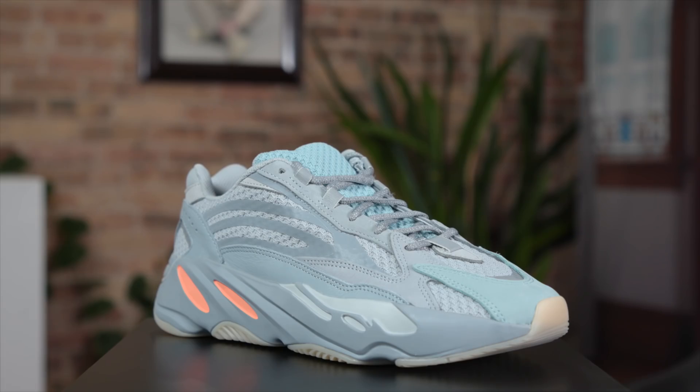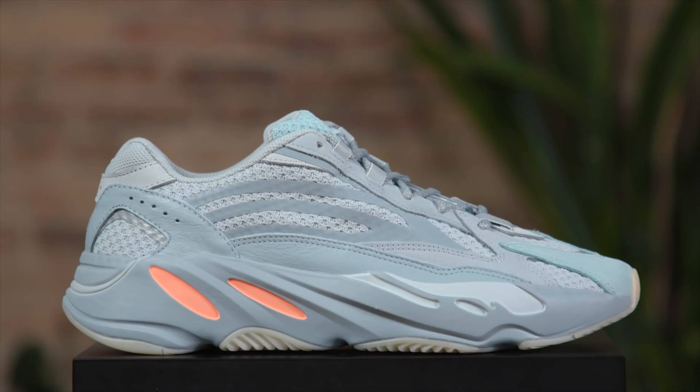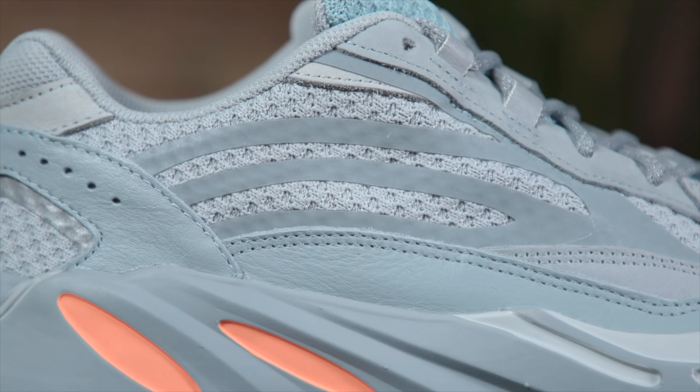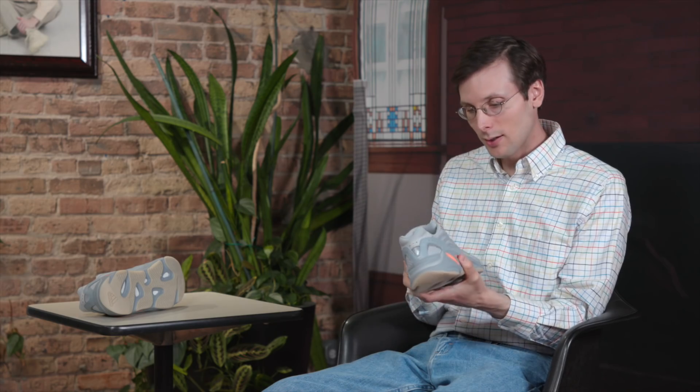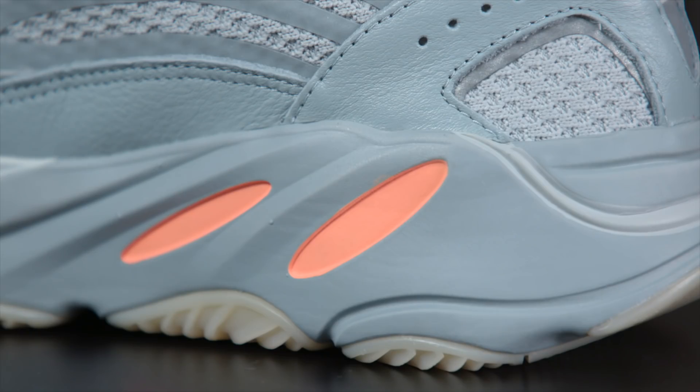I am a big fan of the 700 V2. You've got that chunkiness in the midsole, but that upper is a lot more sleek. The tiny strips of leather, really premium quality, and this nice burly knit on the upper. I am a fan of the colorway — I think it looks nice on this V2.